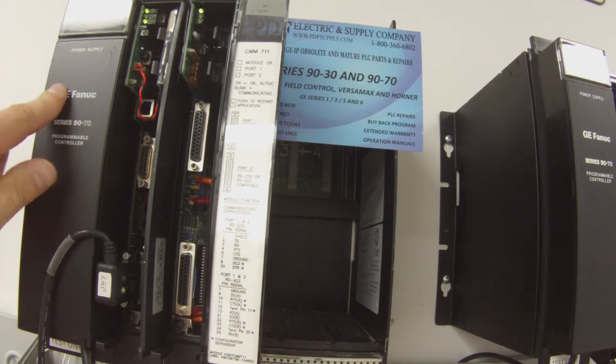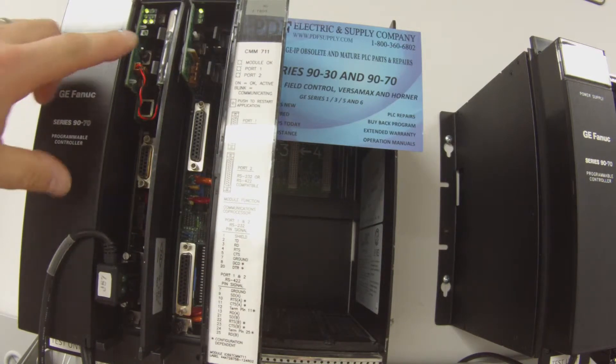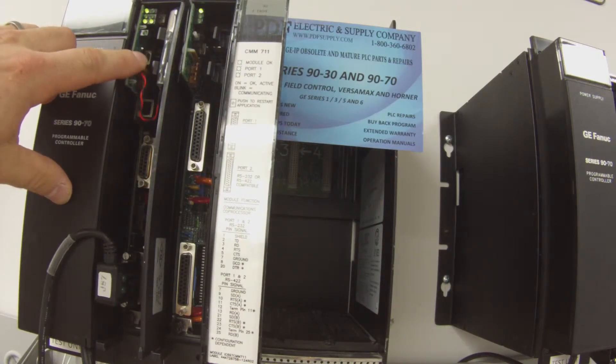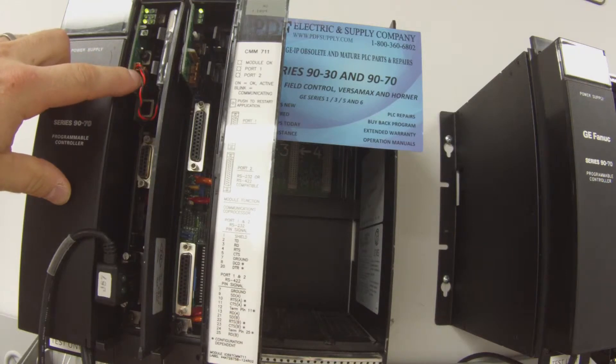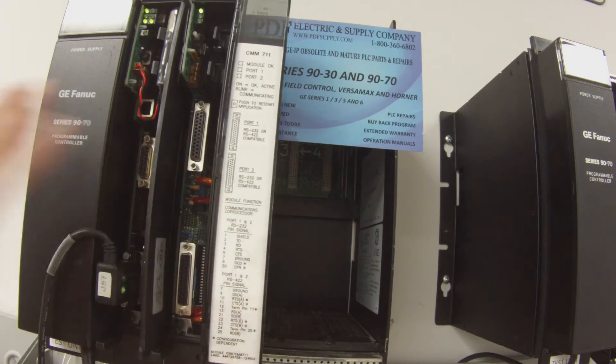This is an IC697 CHS750 five-slot rack. From left to right, the power supply is an IC697 PWR711, and the processor we're using is an IC697 CPX772. The rest of the slots are empty. This is just a test on the CMM.